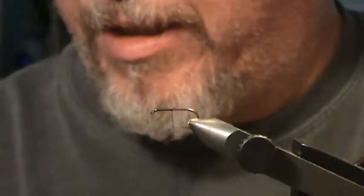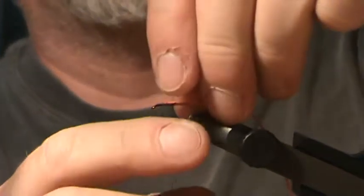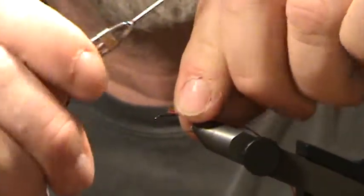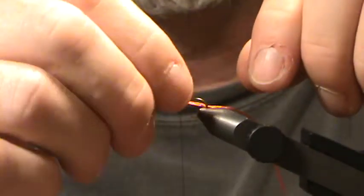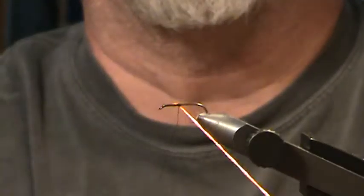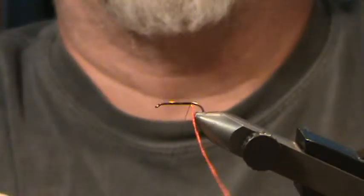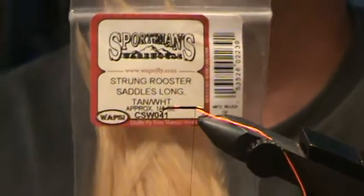We'll tie the thread in to about halfway, cut off the tag end, then tie in the two-strand floss. Get it worked to the bottom and tie this in all the way along the bottom of the hook, then tie it in to about the barb. Next I'm going to use a strong rooster saddle in tan, as this is going to be a tan Mackie Special.